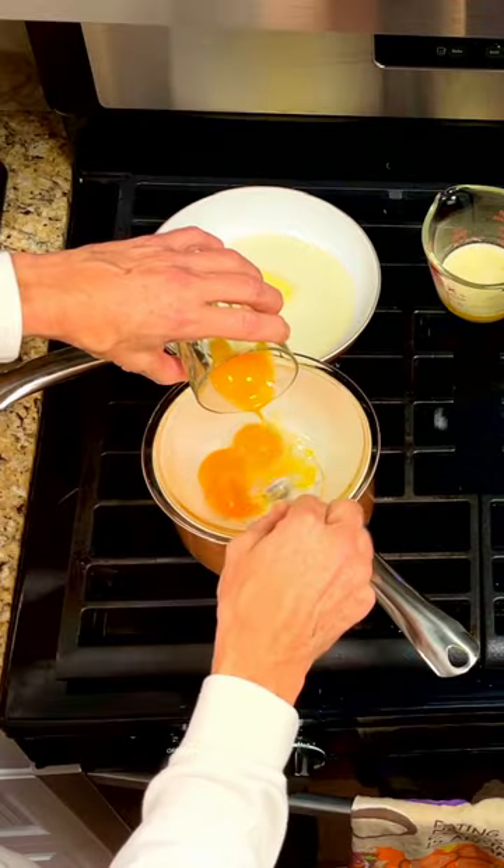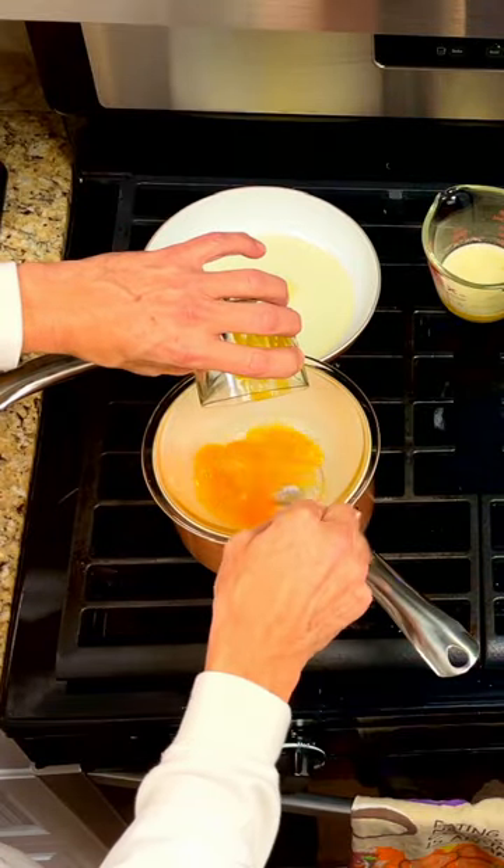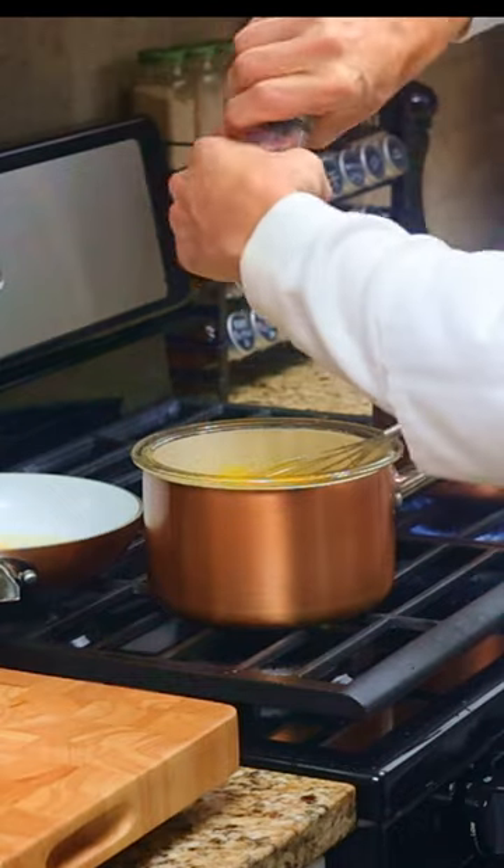Melt the butter. Whisk the egg yolks into a bowl on top of a pot of boiling water. Slowly whisk in the butter. Add the lemon juice, salt, and pepper.